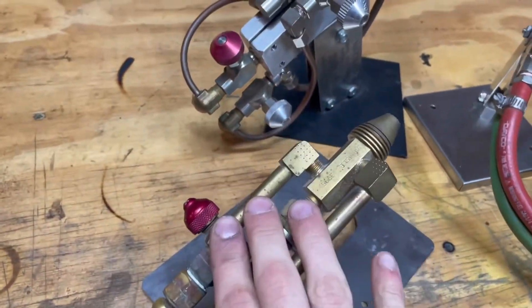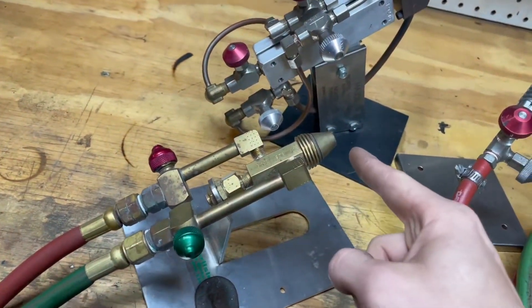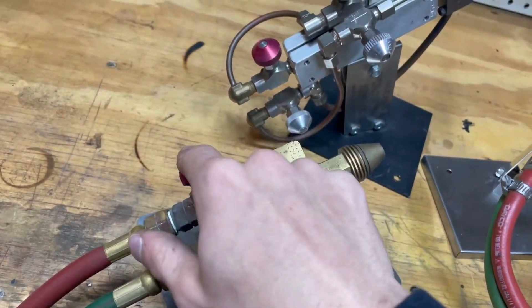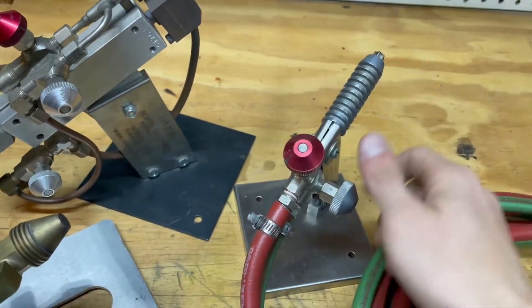Now let's get into the torch operation. Torches are quite simple themselves — they're made up of three components: the mixing head and then the valves which let in the gas. Green being oxygen and red being fuel — the red knob controls fuel, and the silvery-colored knob controls oxygen.